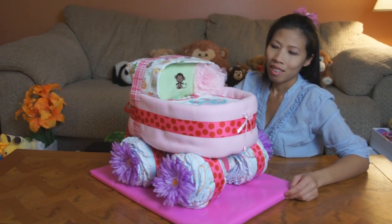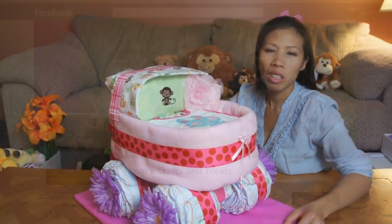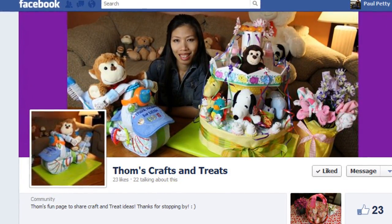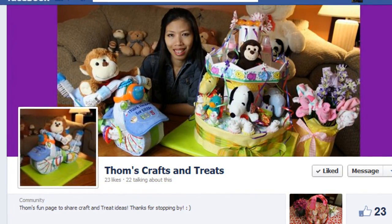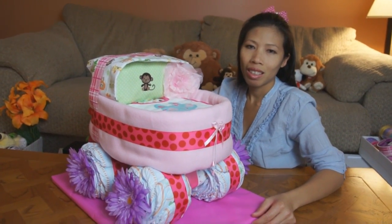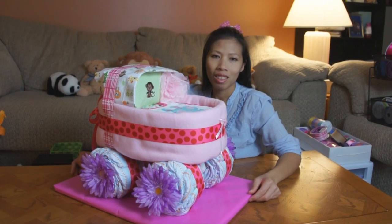Looking good, nice baby carriage Thawna! Thank you for watching. You can follow on Facebook too — we created a Facebook page called Thawna's Crafts and Treats. Some of the viewers were asking for a place to put pictures, so we created a Facebook page. There's a link in the video notes and on the front page of Thawna's YouTube channel. If you have a cool type of cake you wanna share, you can post a picture there on the Facebook page yourself.